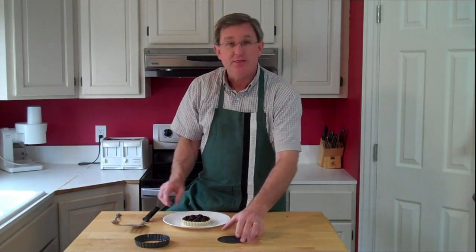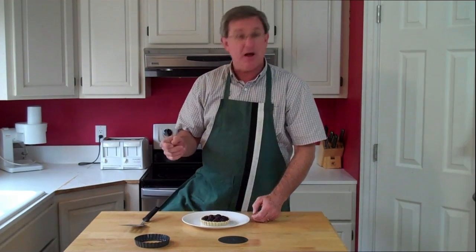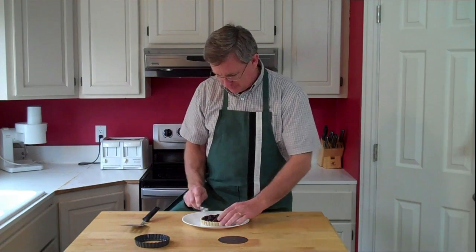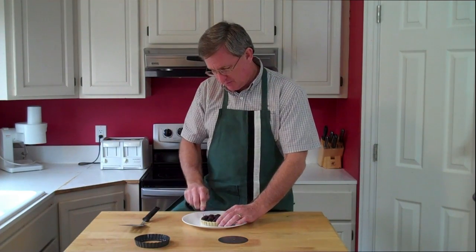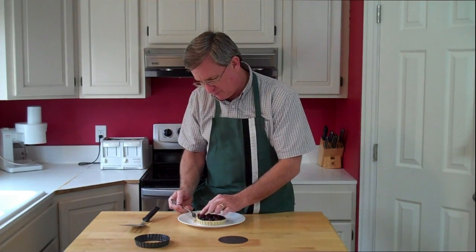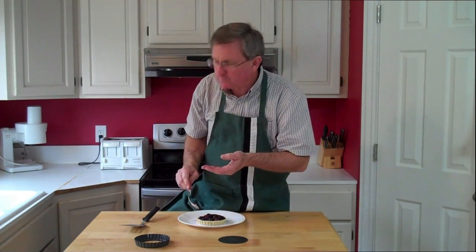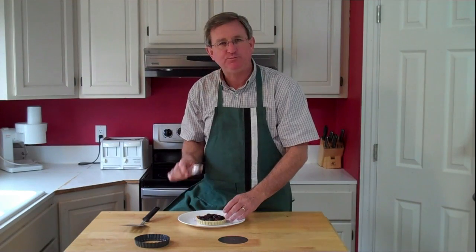This would go great with some fresh whipped cream or some vanilla ice cream, but I can't wait. So I'm just going to cut right into this — a little pie wedge here with a great big berry on it. Mmm. That's wonderful. Delicious.